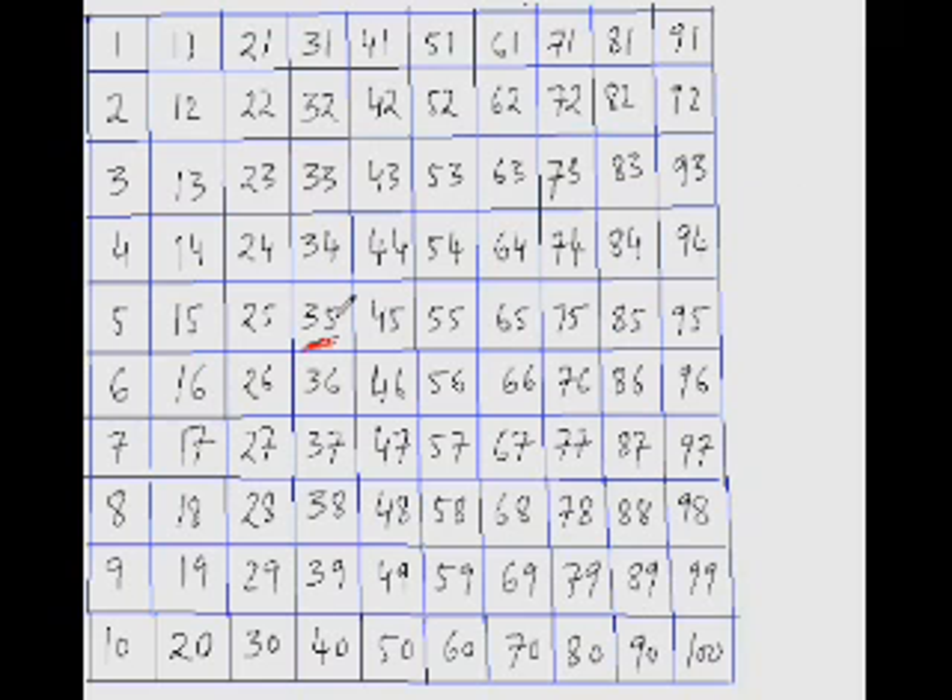So 35 minus 2 is 33, and then jumping down 10, it would be 23. Now do this next one: what is 68 minus 14?